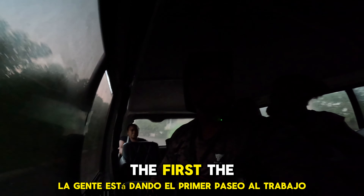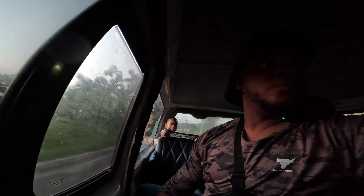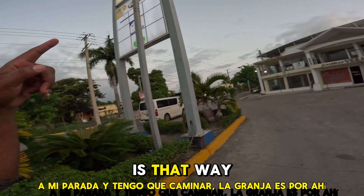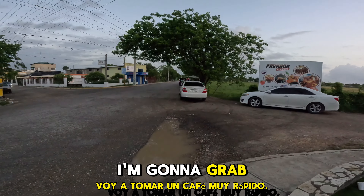It's still a little dark — it's early in the morning, everybody's still waking up. People are taking their first ride to work; it's about 6:30 in the morning. I just made it to my stop and I gotta walk — the farm is that way. Doesn't seem like my friend is there yet, so I'm gonna grab some coffee real quick.